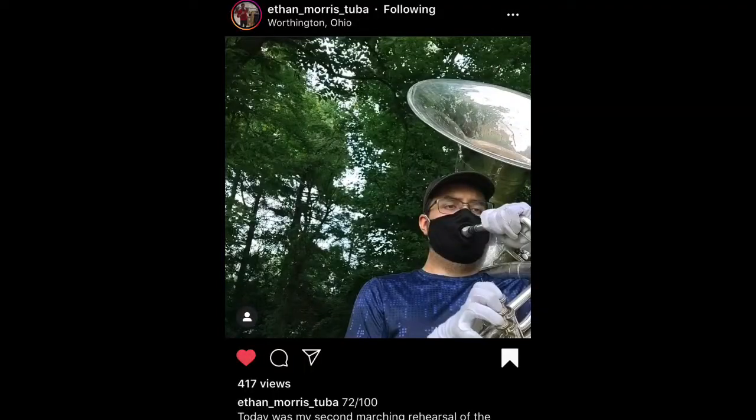I could actually show you an Instagram video that I saw of an individual playing a sousaphone outdoors with a mask on with his mouthpiece in the mask. It was pretty cool.